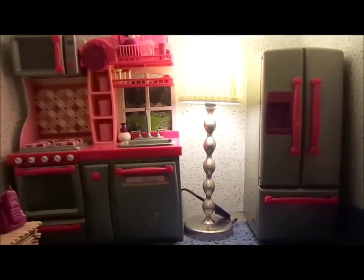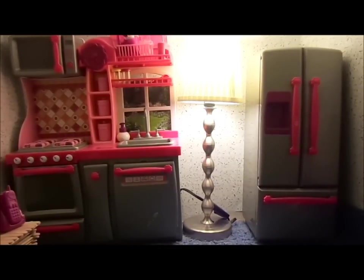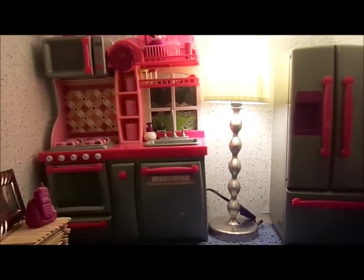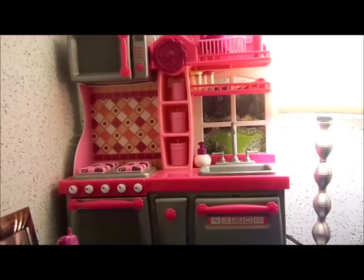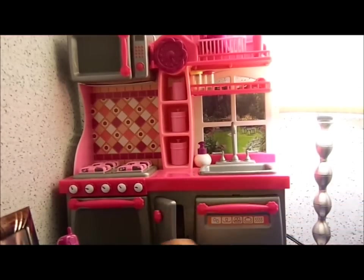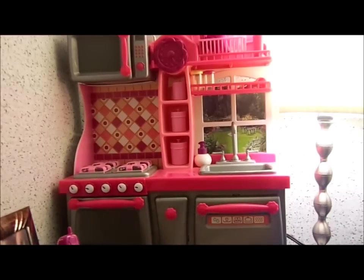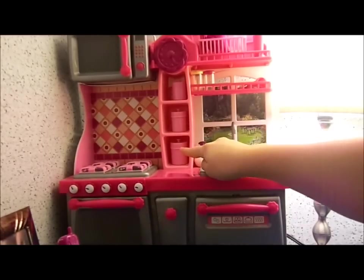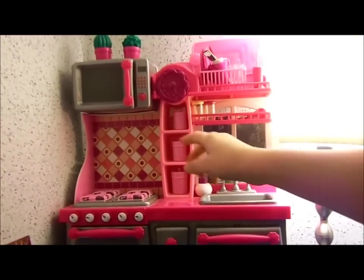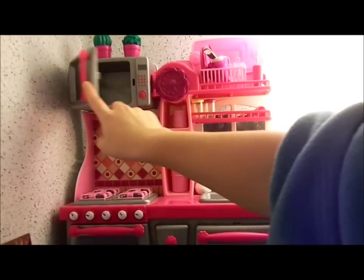You can get it at Target. I do have more detailed videos on that and all the food that it came with and then all the food I've got at other places. All this stuff can open — it's not really any decorative stuff. I got some jars there, the drying rack, some things on the top shelf, and a microwave.